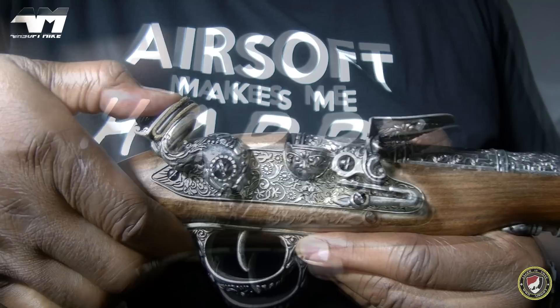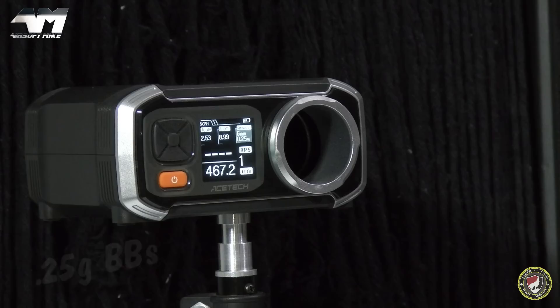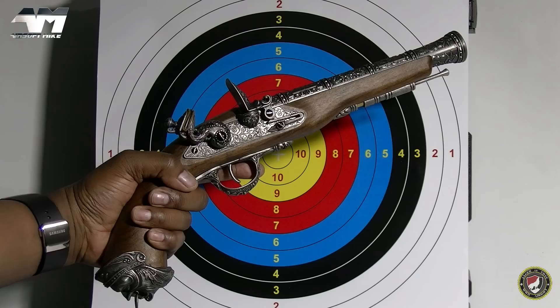Right, let's see what the chrono is saying. According to the documents it should be at least 400 FPS. 467.2 — that is pretty hot. 458 — and it goes without saying this is a powerful airsoft flintlock.